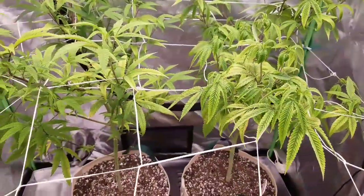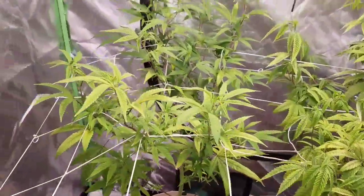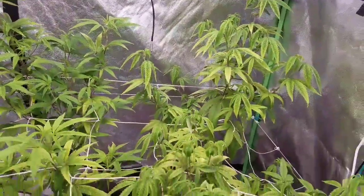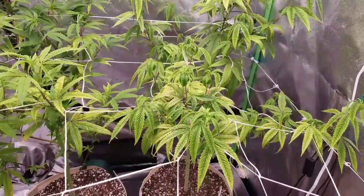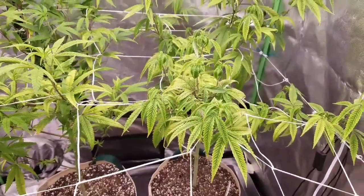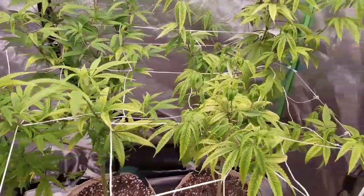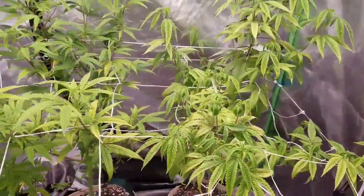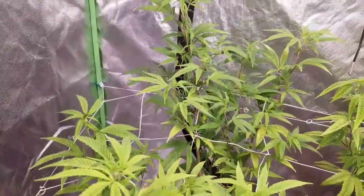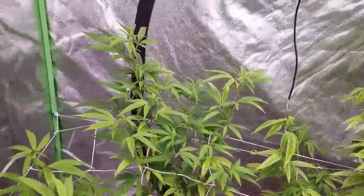Hopefully we got the Irie Genetics Lemon Jeffrey seeds in the seedling tent and they pop. The other two purple cushions are autoflowers, so if they do pop I'll be doing them in the vegetative tent. These have been flipped to flower for a few days now — they should probably by the end of this week be popping some flower tops on them.